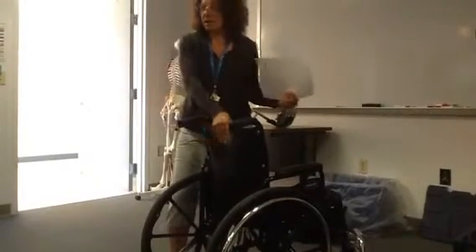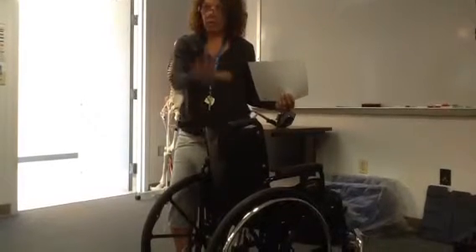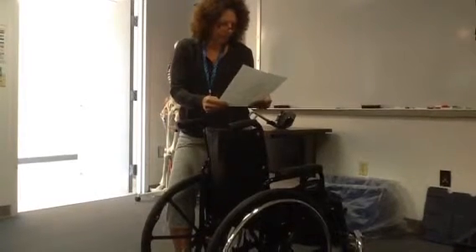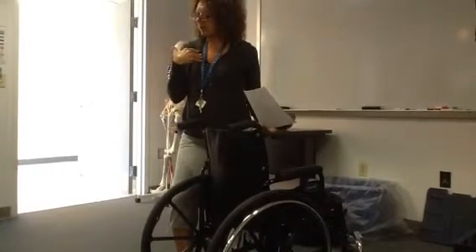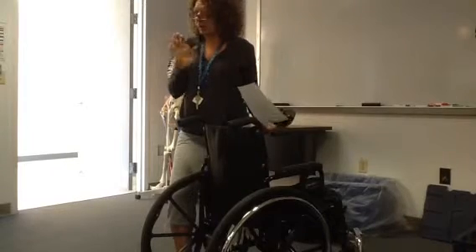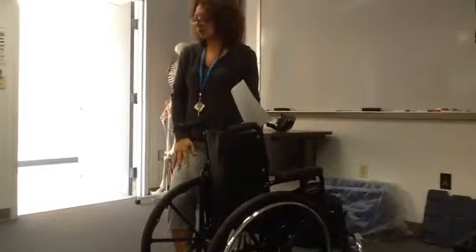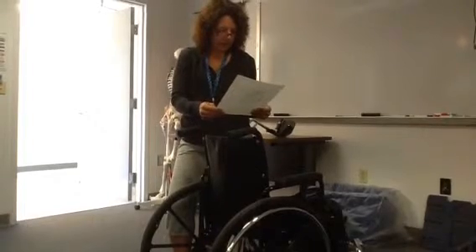Normally the back can be what we call a sling back — nice and soft and moveable — or you can get a hard, solid surface. The solid would be more like what I was describing for the older lady. There's also one called a J back, which is cut out and rounded. It works very nicely.